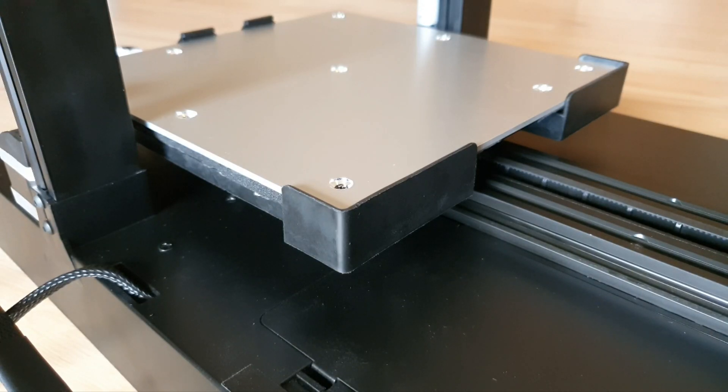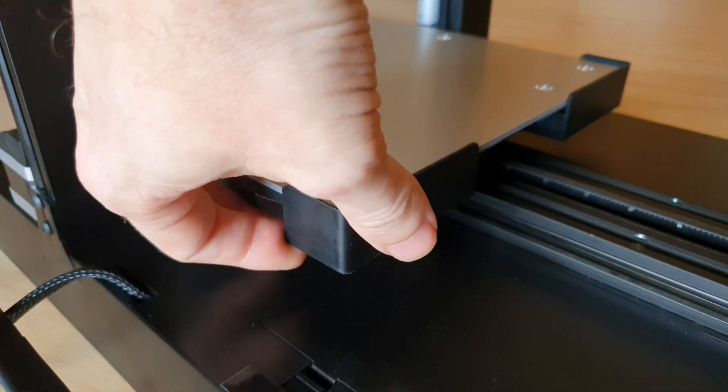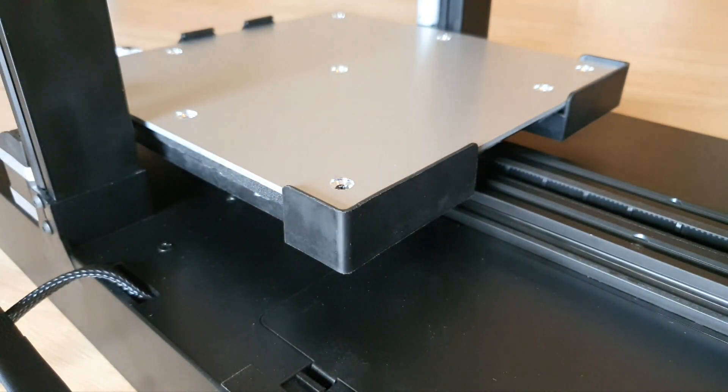Hey everyone, Walt here. While I'm waiting on a few more parts to come in to build this thing back up to normal, I figured I would show everyone a couple calibration steps to take, both with the belts and with the eccentric nut that goes on your V-wheels.